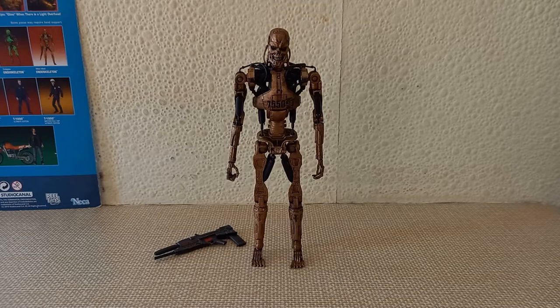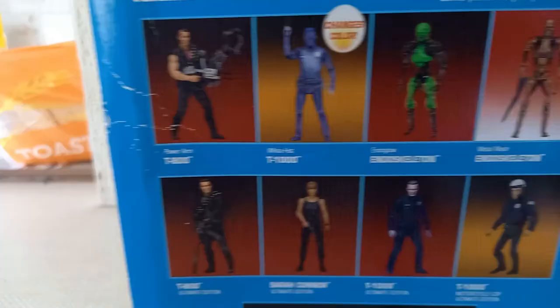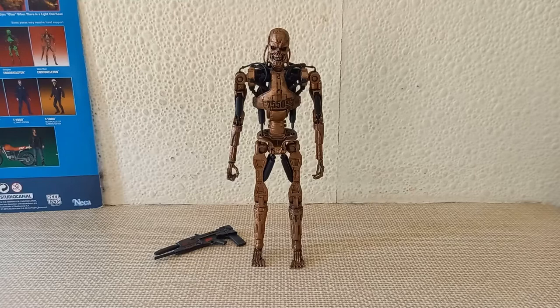I am kicking myself to this day. It's just a figure that I really wanted — the NECA Power Arm version. He also had this one, which I'm reviewing now, and I nearly bought it. I ended up getting the Invasion of Time set from Doctor Who instead, which I'm happy with, don't get me wrong. I just kind of feel like maybe I'd have been much happier with that Terminator figure instead.